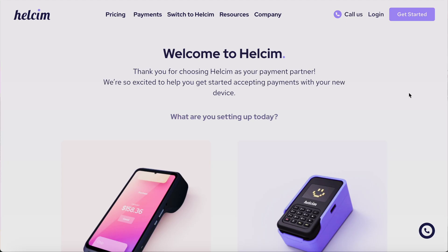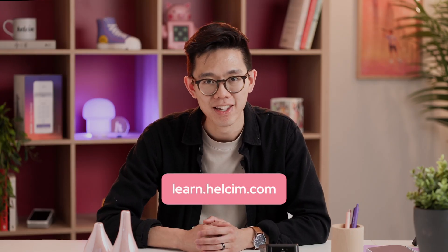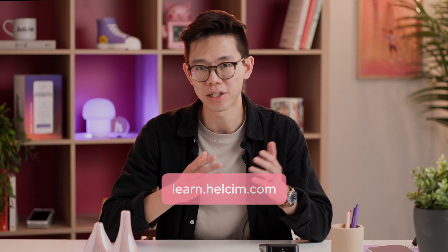And that's it. Just like that, we've unboxed the smart terminal, set it up, and taken our first payment with it. If you want to learn more about Hellsum or how to use the smart terminal in greater detail, you can either check out the welcome guide by scanning the QR code on the welcome card, or you can head to learn.hellsum.com and browse our articles on anything related to Hellsum. My name is Victor. It was my absolute pleasure to walk through this experience with you today. I hope you have a great one and I'll see you next time.